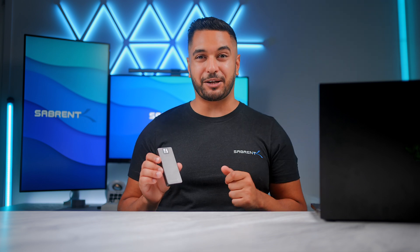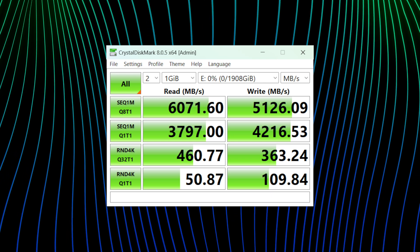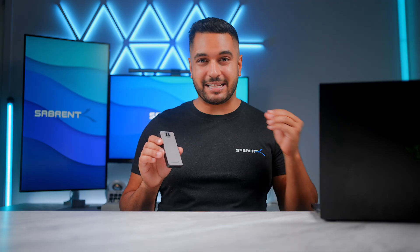When testing this drive in a Thunderbolt 5 compatible computer like this Razer one, we have seen numbers reaching over 6,000 megabytes per second on the read and over 5,000 megabytes per second on the writes. This means you are getting near enough internal SSD speeds from an external drive.